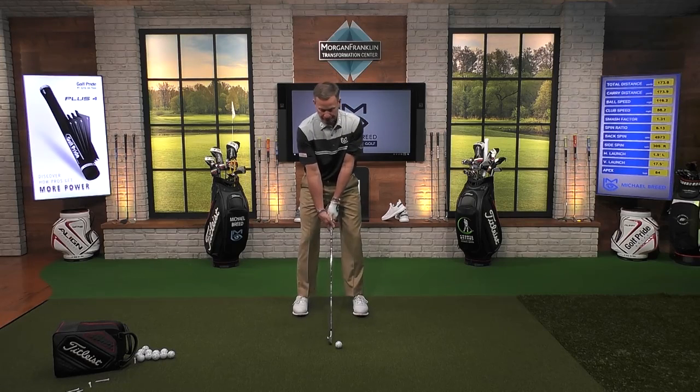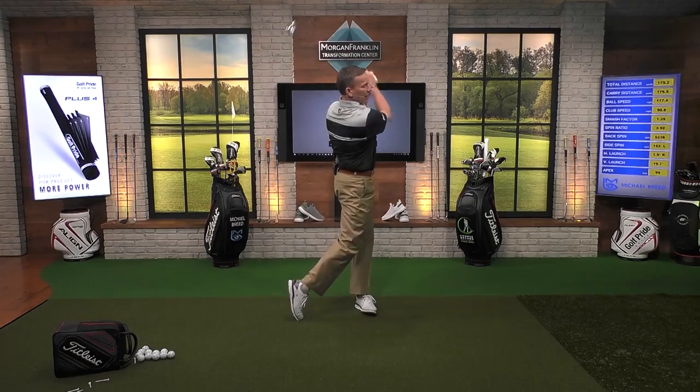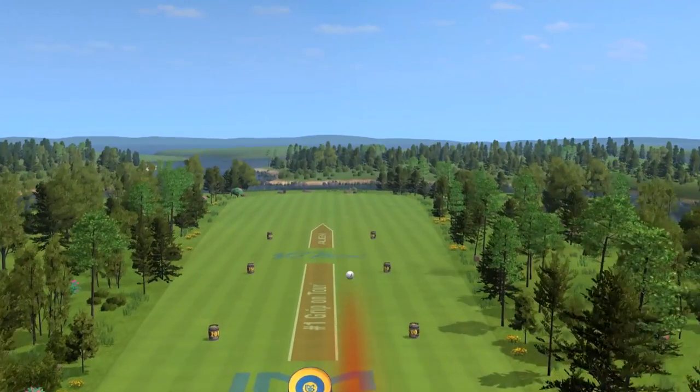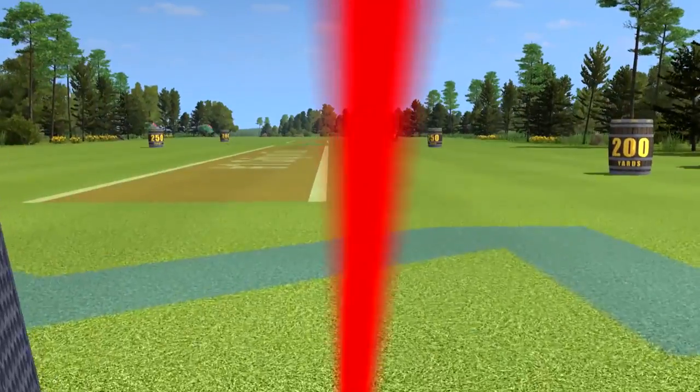As we start to do that, that's going to give me a little bit of power. Feel like you're just throwing that up into the air just like that. I get a little bit of power, a little bit of freedom in that motion — a very, very straight shot.